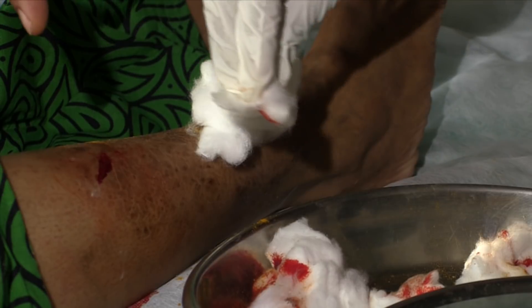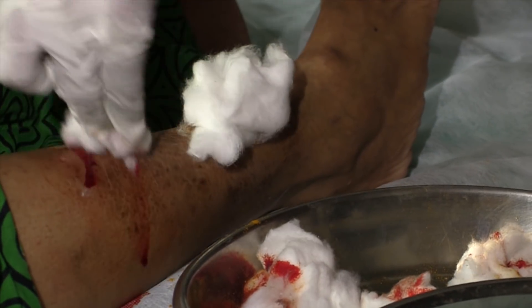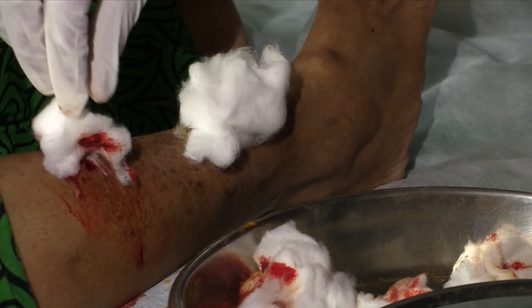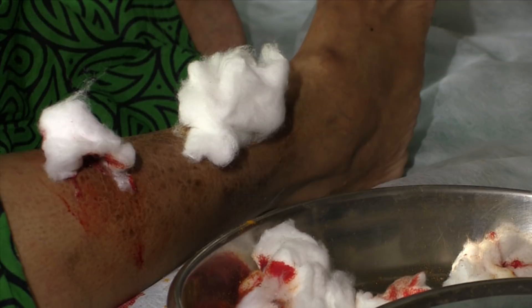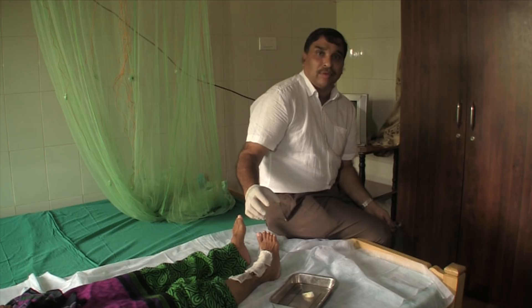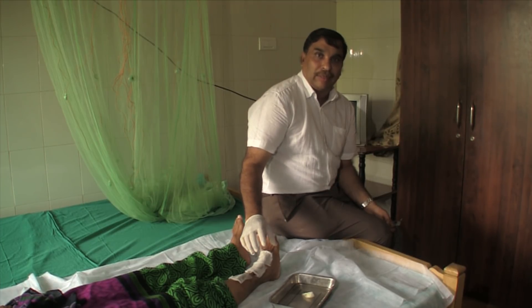The blood is coming out because the leech produces hirudin, which is an anti-coagulant, and until it comes out the bleeding continues. So the patient won't need to rest for too long when they leave the hospital. There are so many methods of bloodletting, but this is the painless bloodletting method in Ayurveda.